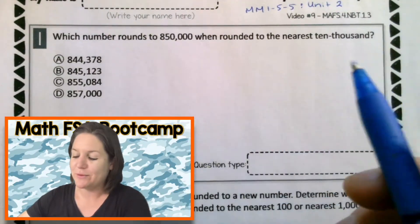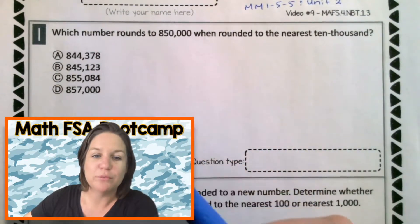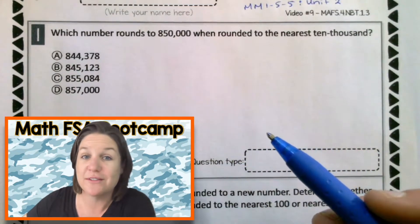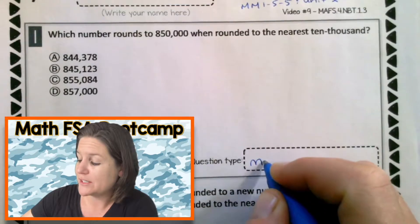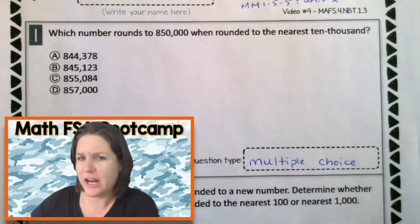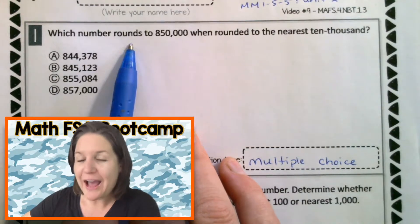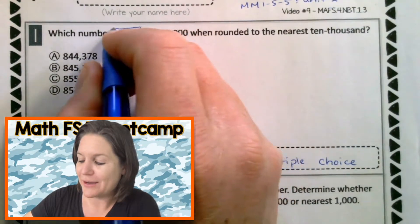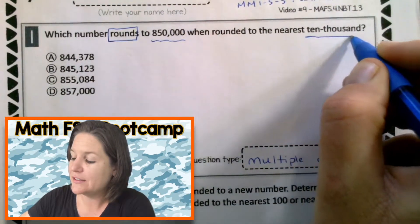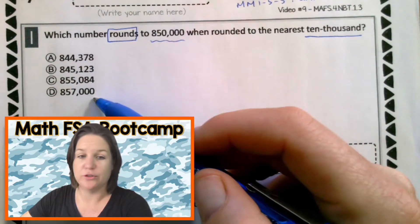Welcome back, fourth grade! Okay, so real quick, we're going to take a look at the question type first. You know how we do — we always take a peek at the problem and guess that question type. I'm seeing four answer choices, so what kind of question do you think this is going to be? A multiple choice. I think that's a brilliant guess. Let's go ahead and read the question carefully now and mark up our text: Which number rounds to 850,000 when rounded to the nearest 10,000?